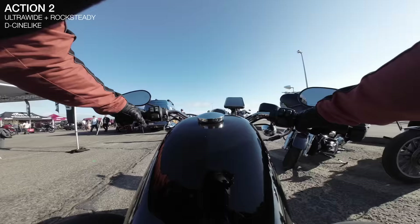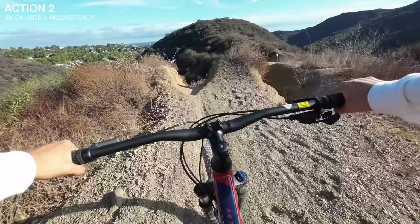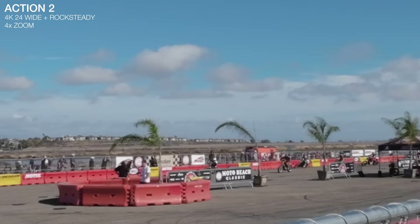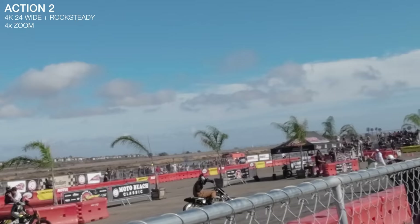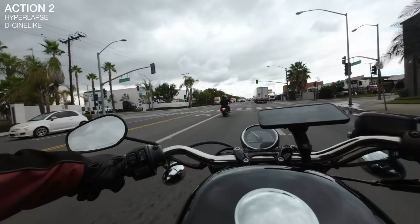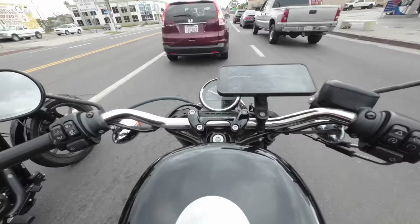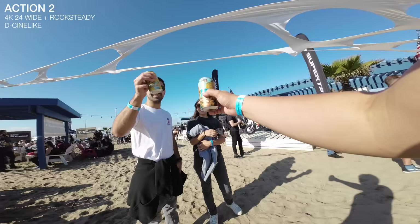Stabilization in the ultra-wide view does pretty decent, but if you're going to be doing big moves and big shifts, I'd definitely recommend going into wide because you'll get more stabilization out of that. There is a 4x digital zoom, but I personally would avoid it - I don't think it looks that good. If you have a phone with a telephoto lens, you're probably much better off using that. I had a lot of fun with the hyperlapse feature, usually at 15 to 30x speed, but if something interesting happens, you can bring it to 1x mode like a regular video clip and then re-enter hyperlapse.